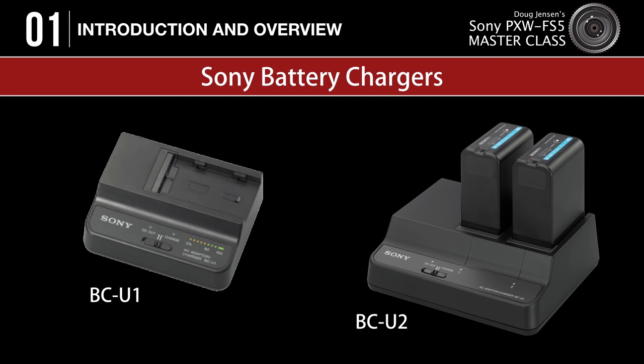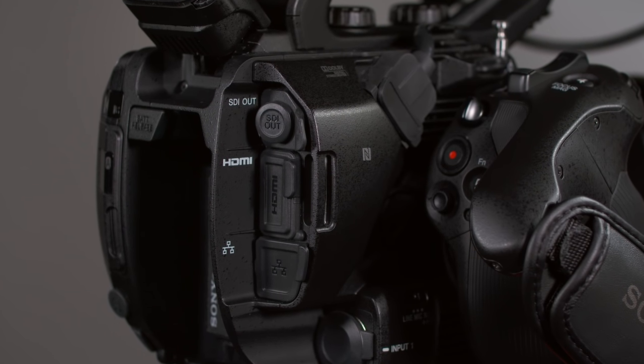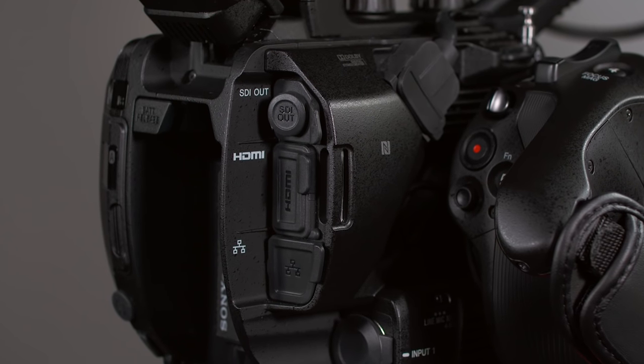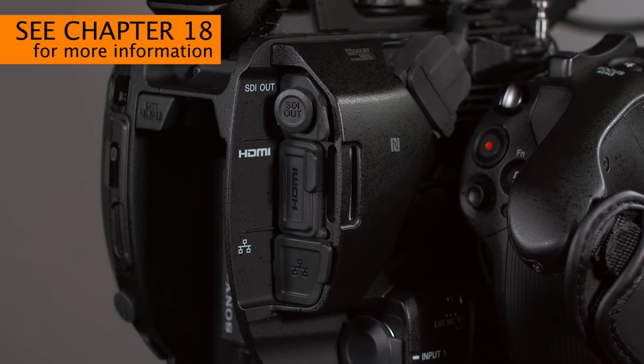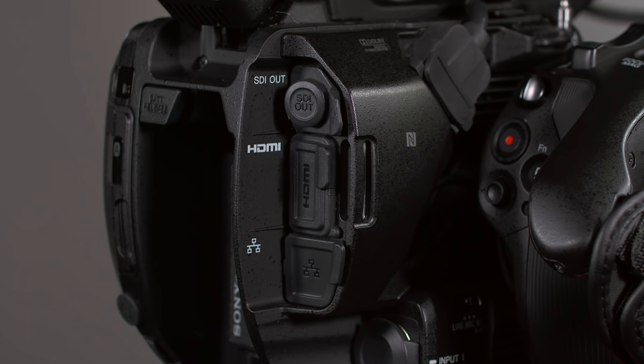Arranged vertically, we find the SDI out connector, the HDMI out connector, and a wired LAN port. We'll talk more about the capabilities and limitations of the SDI and HDMI connectors in Chapter 18. Setting up and troubleshooting live streaming and FTP transfers is extremely complicated, so I've chosen not to cover the LAN port in this masterclass.